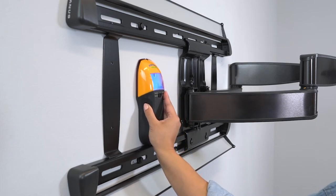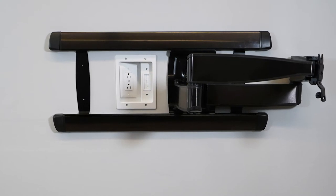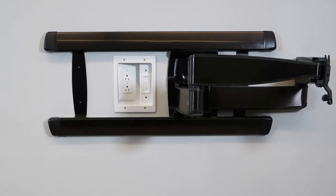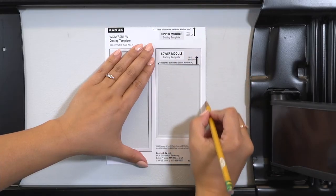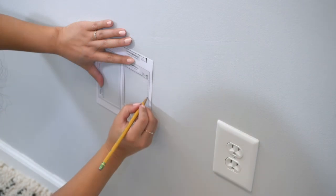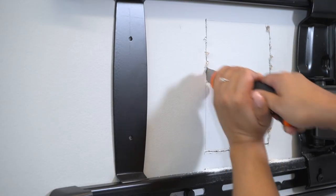Another helpful tip: many TV mounts allow for space within their wall plate to accommodate the upper module. Keep that in mind when you're measuring. After you're finished measuring, use the included cutting templates to trace the outline of each module and use the included drywall saw to cut the holes.